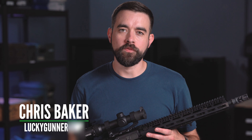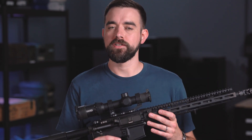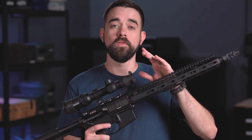I was at the range earlier today to confirm the zero on my AR-15 and I thought it would be a good opportunity to talk about something that I think every rifle owner should know about. It's called mechanical offset and it affects all firearms to some degree, but it's especially an issue with ARs and other modern semi-automatic rifles where the sights or optics are positioned a couple of inches above the bore.